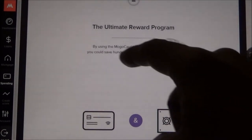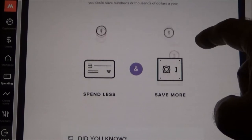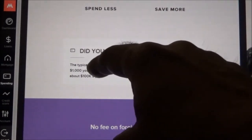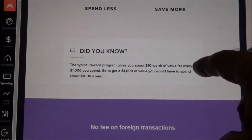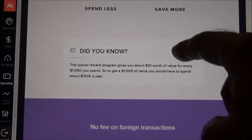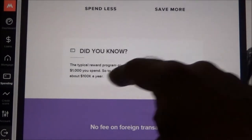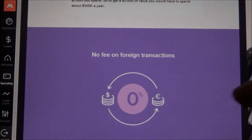The 'ultimate reward program' means that by using this card you are in control of your spending — there's not really a traditional reward. They mention a fact that a typical reward program gives you about ten dollars of value for every one thousand dollars you spend, so to get a thousand-dollar reward value you'd have to spend about one hundred thousand dollars per year.